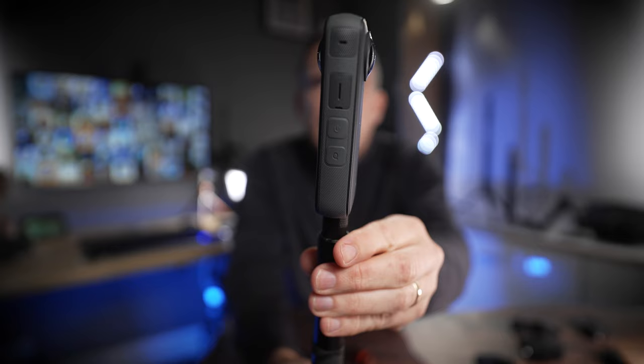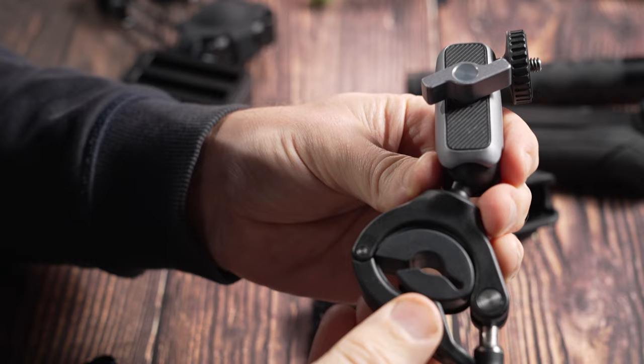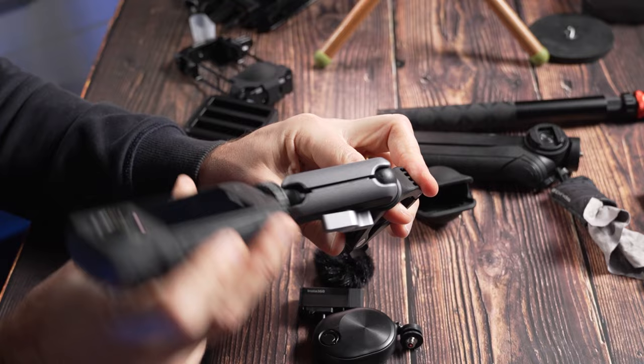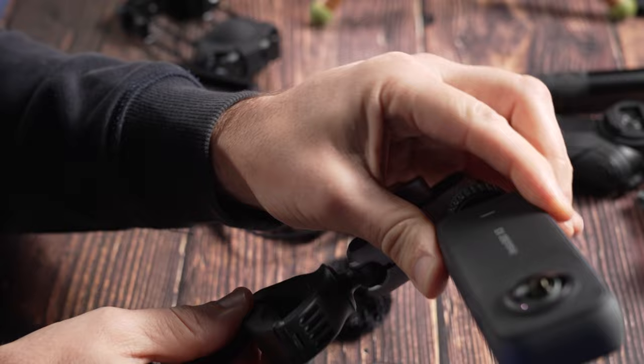For shooting action, I have several mounts I recommend for the X3. For biking and e-scooters I use this PGYTEC handlebar mount, which clamps onto your handlebars and comes with a reducer for smaller tubular parts. The really cool thing is it has an integrated arm which takes the camera further away from your bike, and this mini magic arm gives you a lot more flexibility for positioning your camera at various different angles.